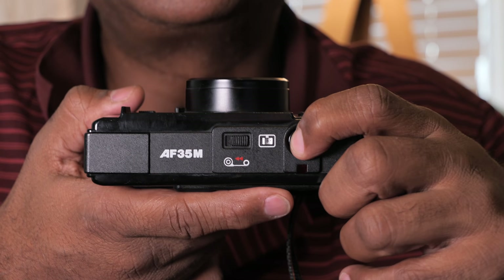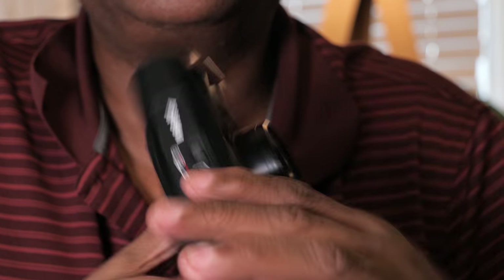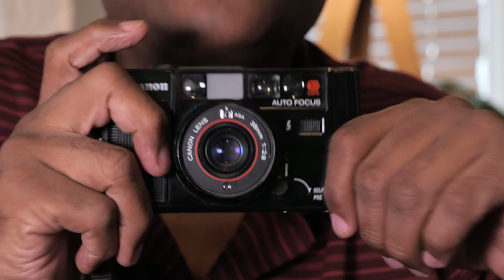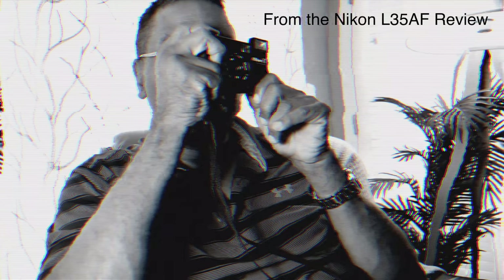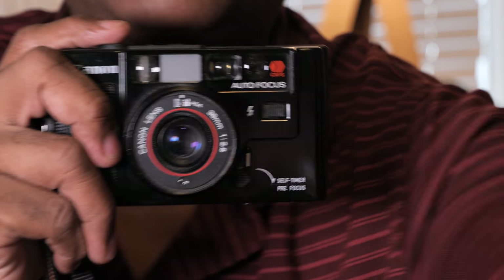This is the shutter release button. You'll notice it doesn't advance the film until you let the button go — that's kind of like the Nikon L35AF with the film advancing. The camera acquires focus, then takes the photo, and then advances the film after you release. They both work similarly.